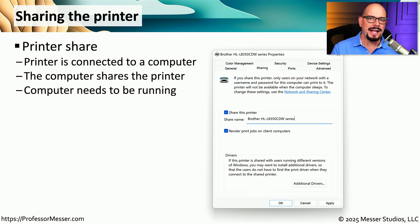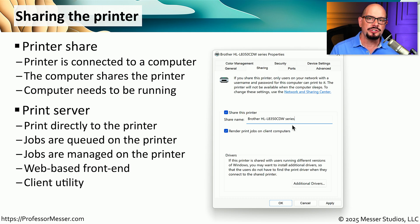In many organizations, many people need access to a multifunction device. One way to share it is from a computer directly connected to the device, configured through the operating system's sharing tab in printer properties. A challenge with this method is that if the connected computer is turned off, no one can print. Instead, most organizations use a print server — usually a service running inside the printer itself, though external print servers can also be purchased. Print servers manage the printing process and typically include a web-based front-end or client software to view and manage jobs in the print queue.